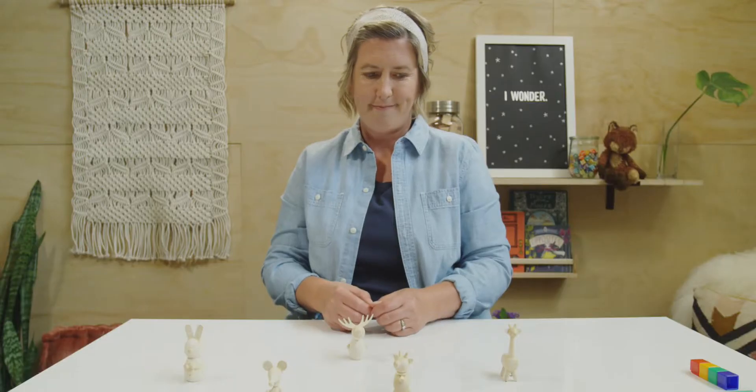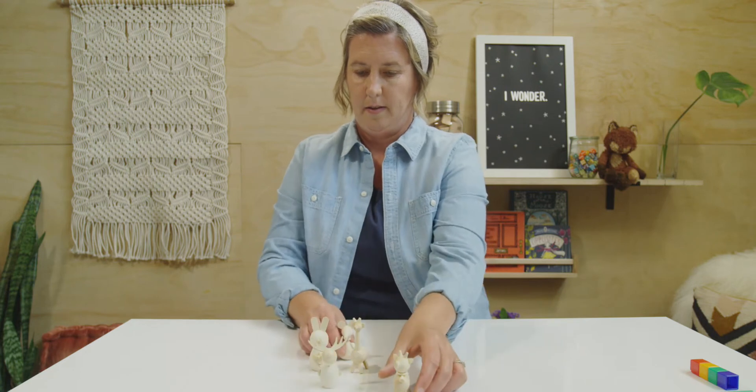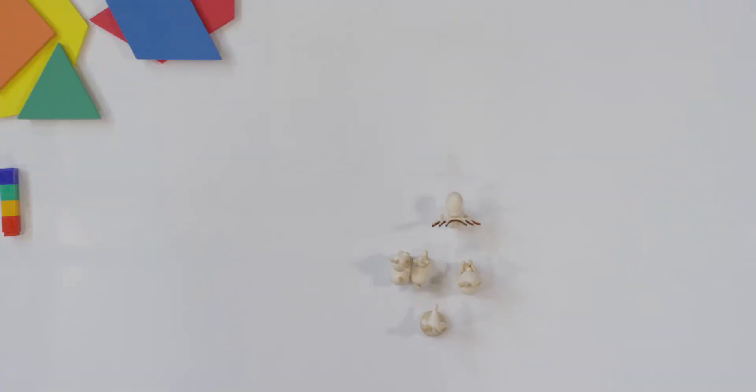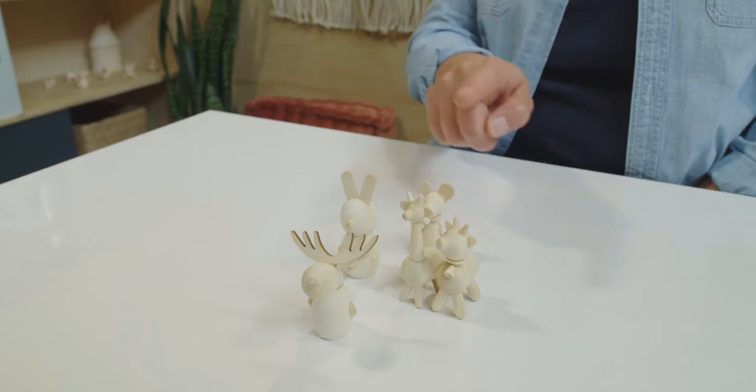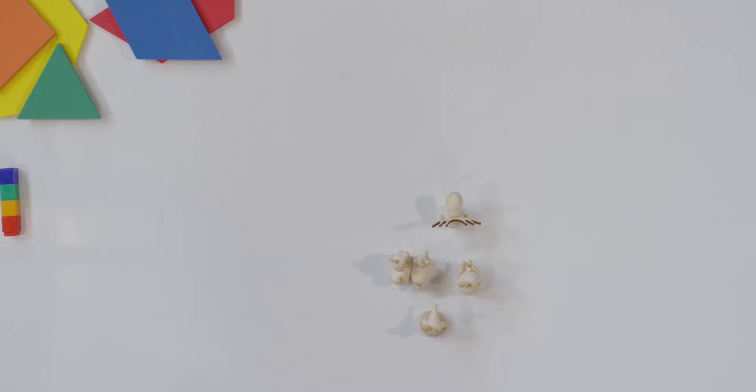Let's try it one more time. Watch this. Now, what do you see? Does it look like I have more or less animals? It looks a little bit less because it's so scrunched together. But did the number of my animals change? Let's count to make sure. One, two, three, four, five. No, they didn't. Just because they're spaced differently, they may look different. But did the number change? No, it stayed the same.